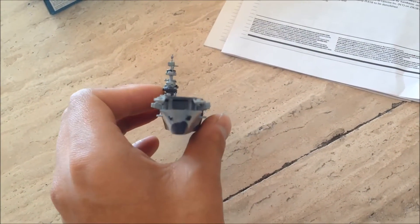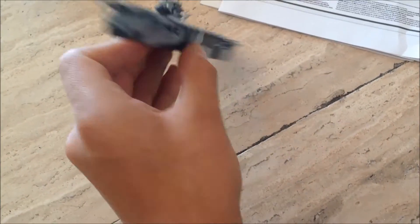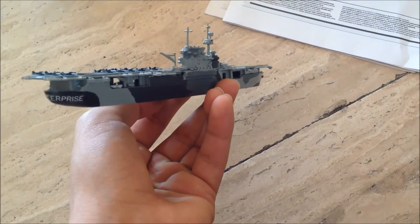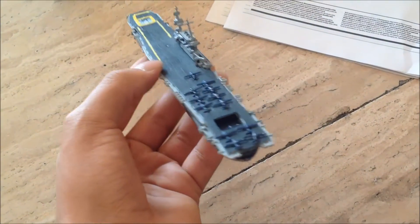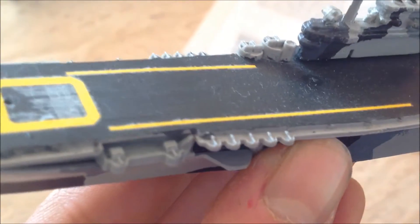Here we've got the model from the side, the front, the back, USS Enterprise, and the other side. We've got the little aircrafts, the boats, the lifeboats, and part of the hangars, the little airplanes over there. For such a little model, it's very good detailed.